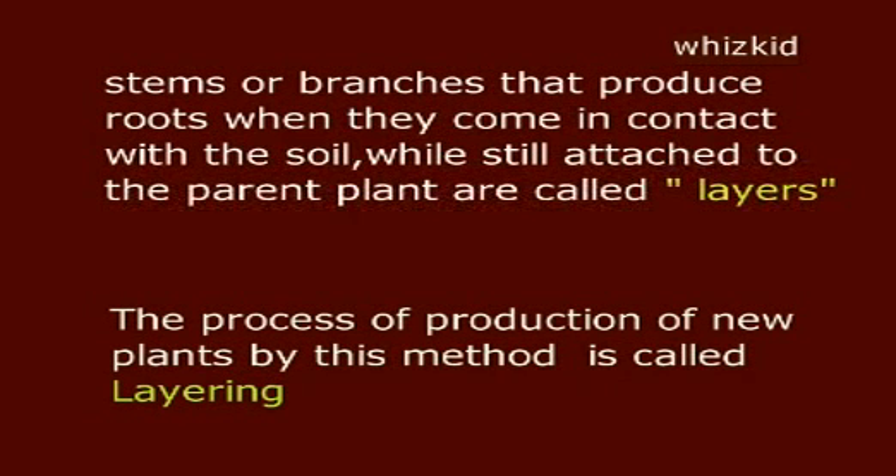Layering. Stems or branches that produce roots when they come in contact with the soil, while still attached to the parent plant, are called layers. The process of production of new plants by this method is called layering.